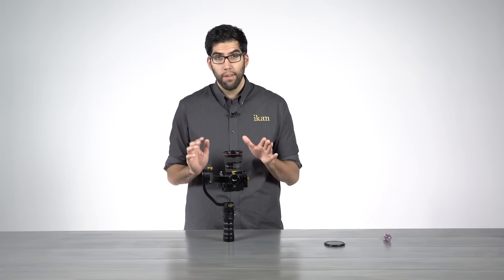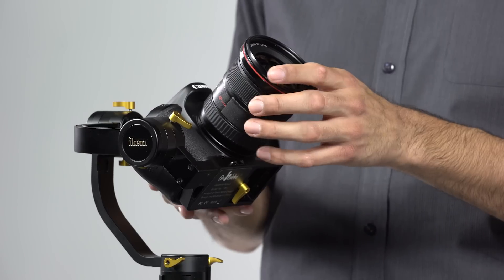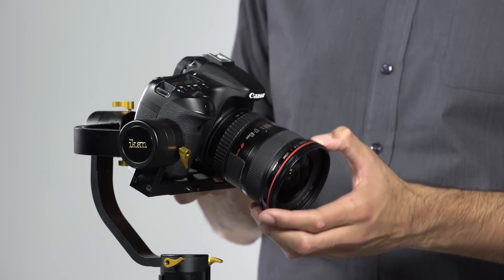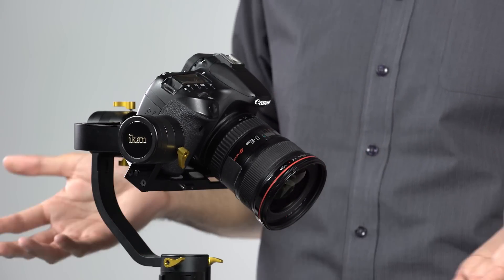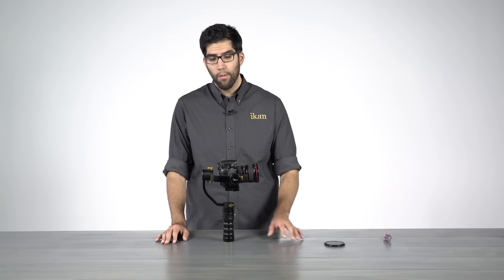A good way to double check this is by placing your camera at a 45 degree angle — you can tilt it up or down, and if it holds its position, that means we're balanced. Next we're going to balance the pan axis, and that's controlled by this motor located here on the bottom.